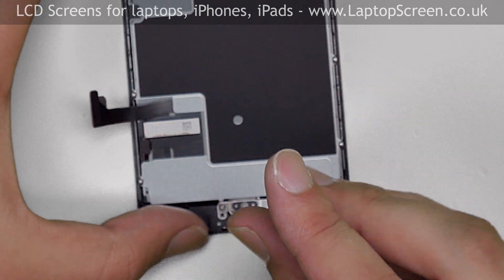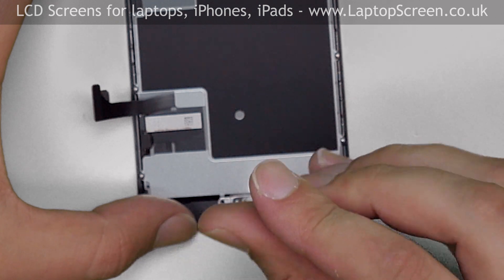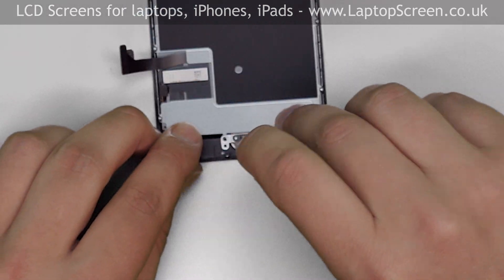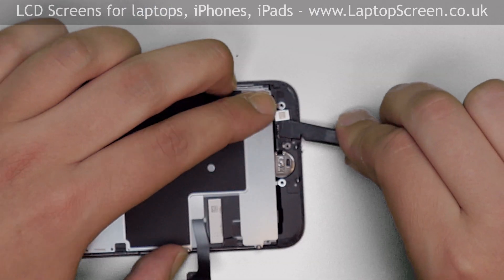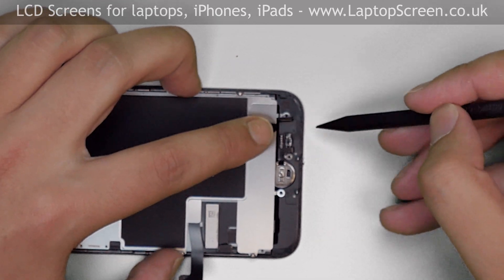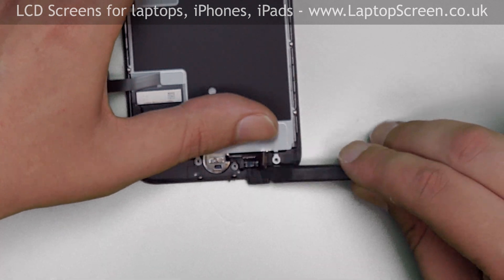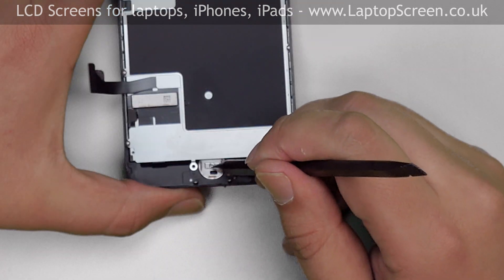There are four tri-wing screws that hold a small metal shield in place. Remove the screws and put the shield aside. Using a plastic pick, open the home button connector, then gently pry off the glued flex cable. Remove the home button.